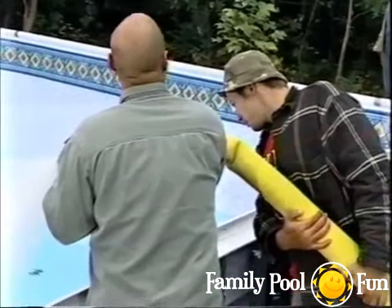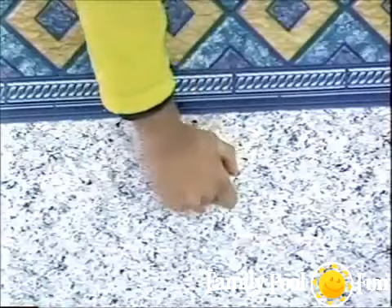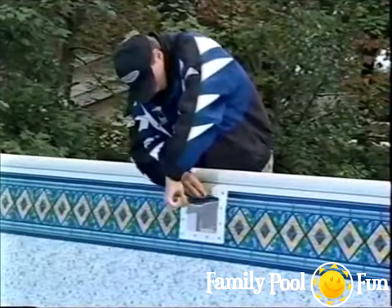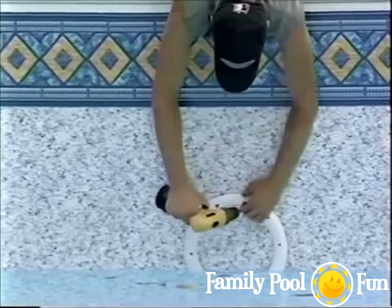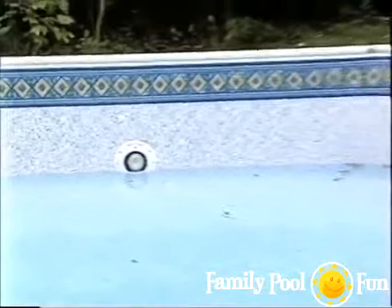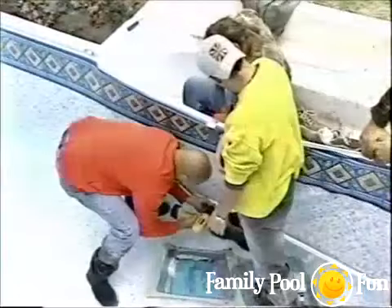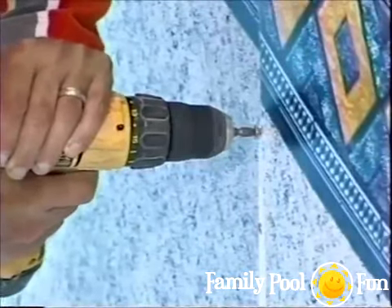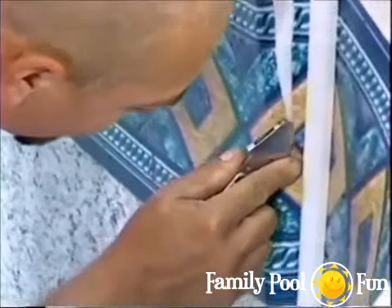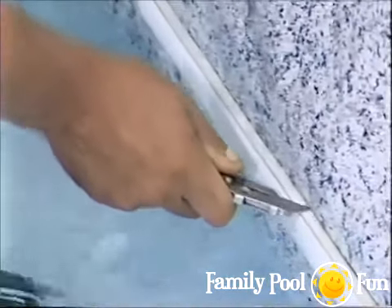When the water level is about two feet above the wall panel bottom, attach the skimmer, return face plates, and pool light face plates with their gaskets. Use a sharp knife to remove the vinyl within the returns, skimmer, and light fixture openings. When water reaches six inches in the shallow end, finish the step installation by installing step gaskets and face plates with stainless steel screws, then cut out liner material inside the step face plates.